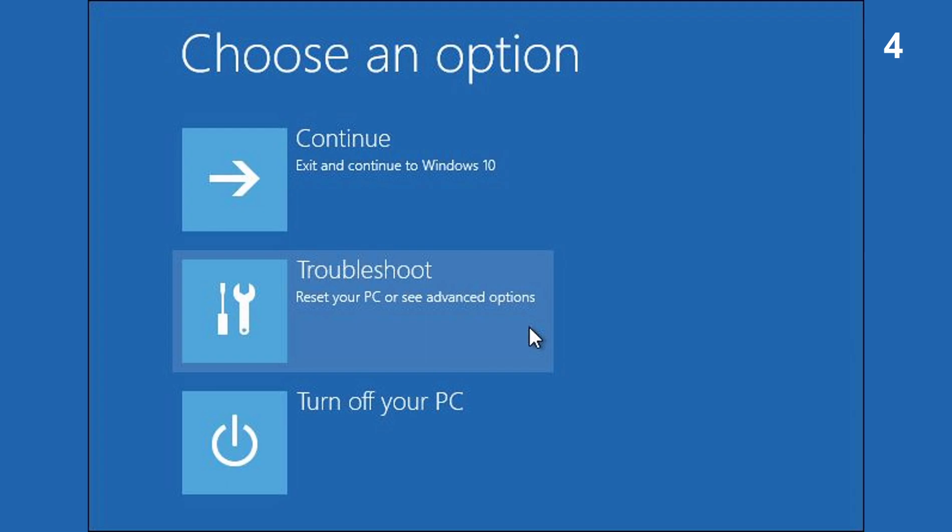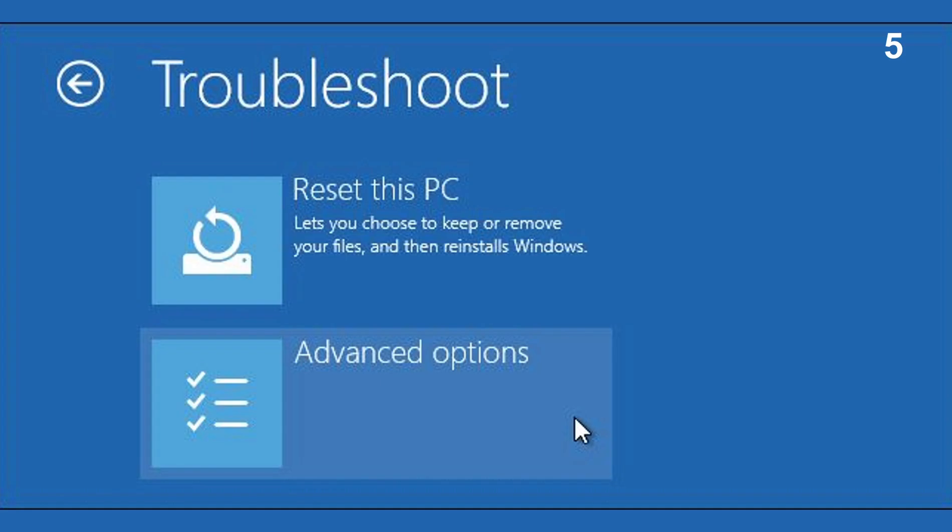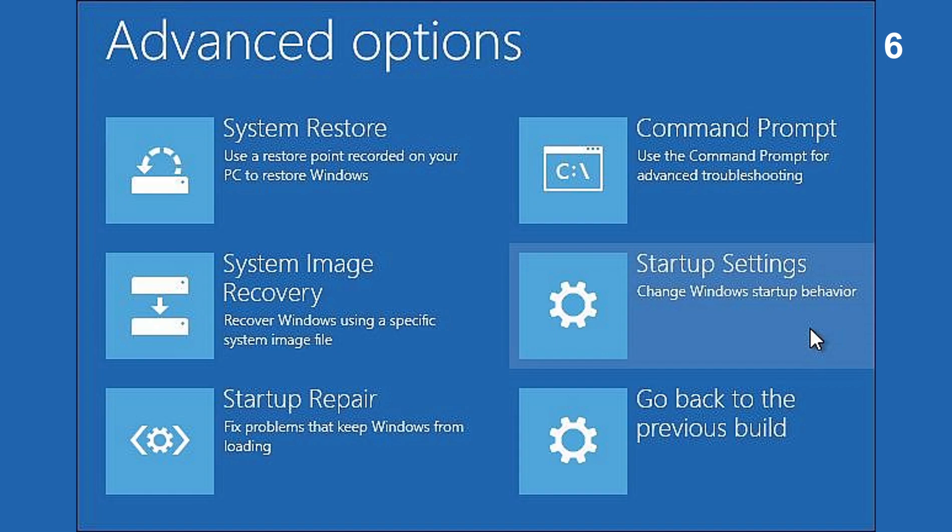The computer will reboot and you will be presented with this screen. Press Troubleshoot to continue. On the Troubleshoot screen, press Advanced Options. Under Advanced Options, choose Startup Settings.